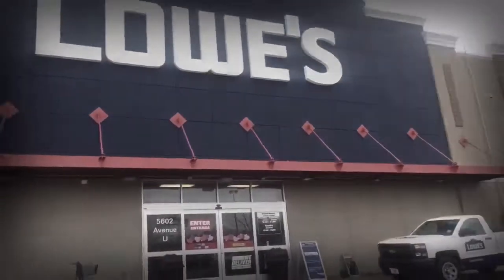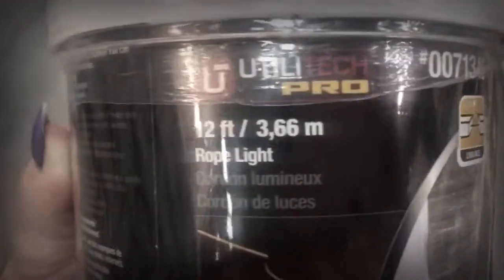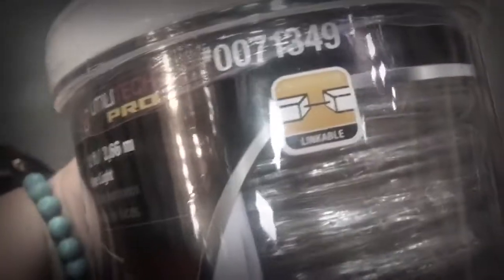Okay, I'm at Lowe's. I want regular rope lights but they don't have them. Oh wait — I found rope lights, yay! But this is 12 feet — that's a lot. I don't know how I'm gonna use all of this, and I can't even cut it.